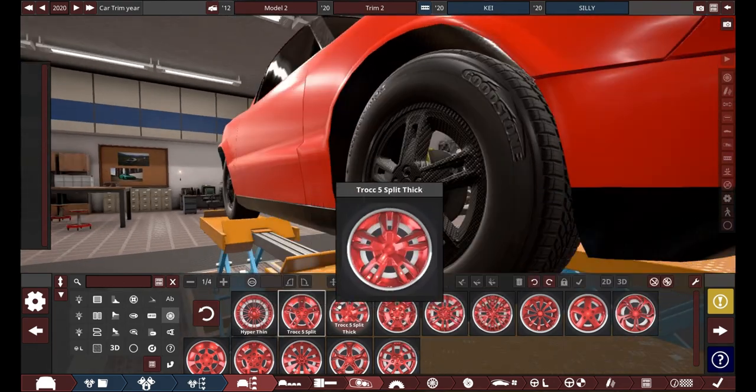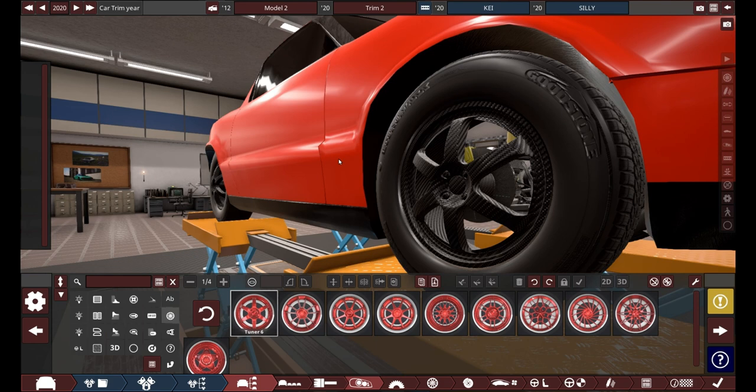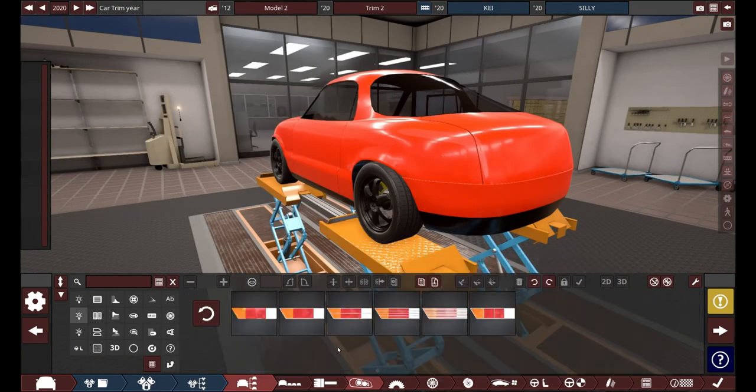Those right there — I actually really like those wheels. They're the same wheels on the 2-0 Musso, which is a vehicle I made almost a year ago or so. I did make it a pretty long time ago.